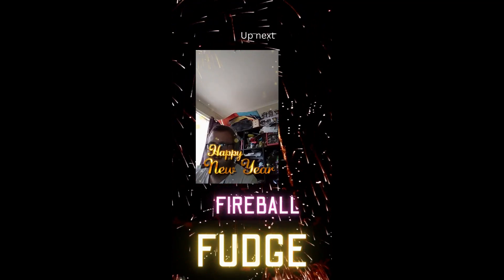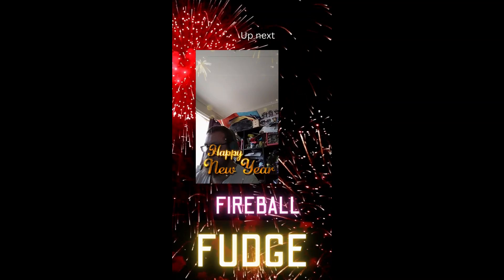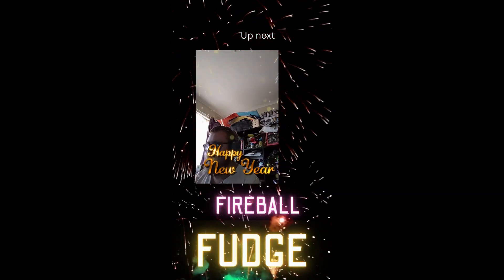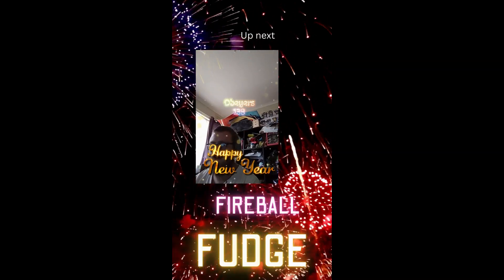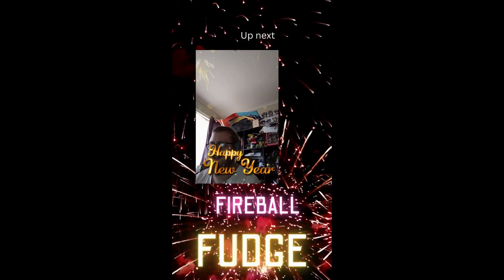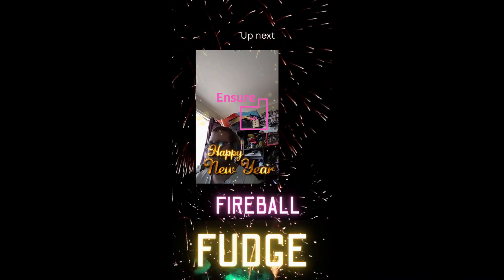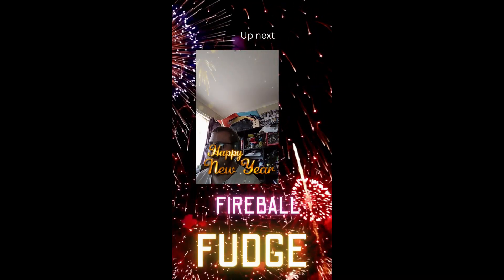Coming up after the break, we've got Fireball Fudge as today's recipe. Delivered by Q-A-S-U-W-I-K-A-S, 731. Eagerness, decodes, 818, reduced. 499, portlier, and last portlist, 814.